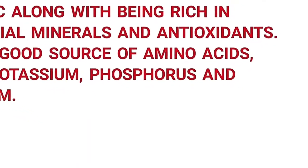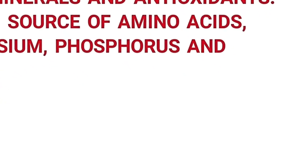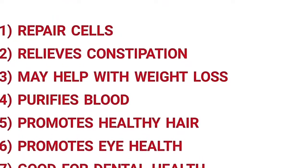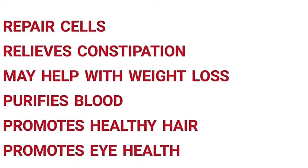Bethua spinach is a good source of amino acids, iron, potassium, phosphorus, and calcium. It can repair cells, relieve constipation, may help with weight loss, and purifies blood.